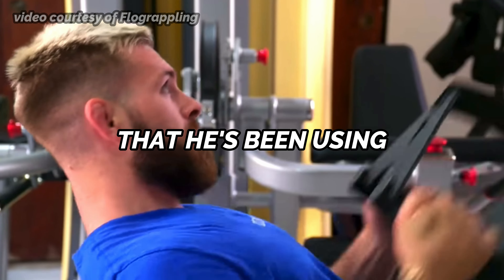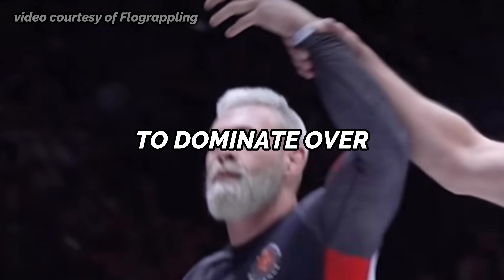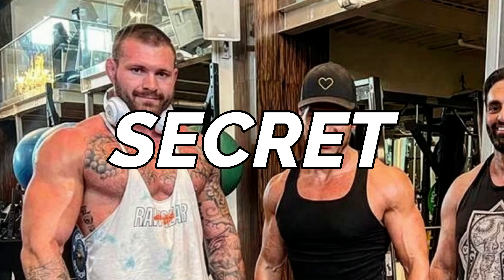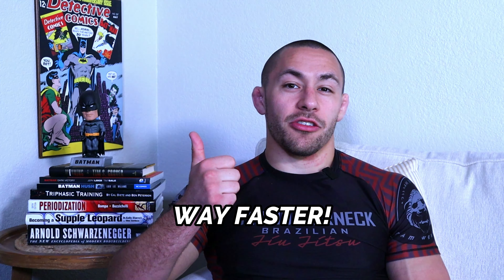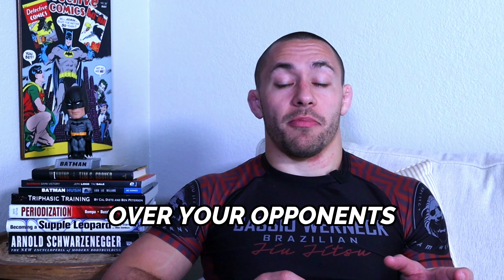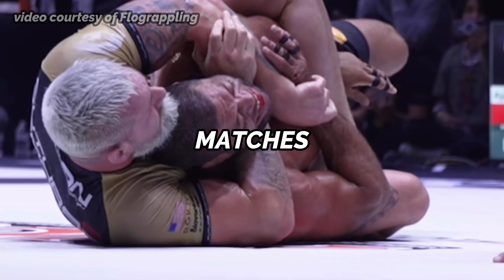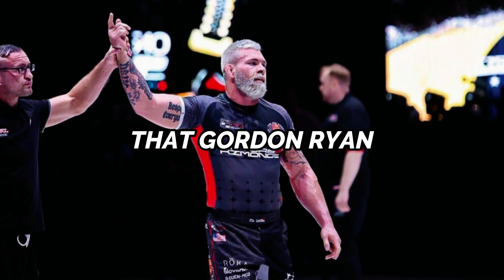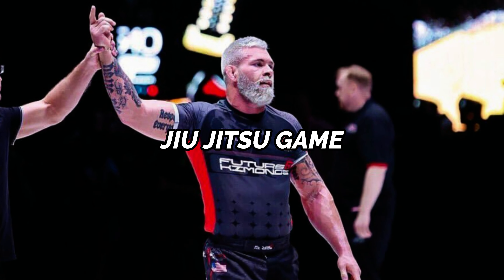Jiu-Jitsu athletes, in this video I'm going to expose the truth behind Gordon Ryan's secret training method that he's been using for years to dominate over the world of Jiu-Jitsu. I'm going to show you how you can use Gordon Ryan's secret method to build muscle way faster and decrease your risk of injury on the mat. If you want to gain an edge over your opponents so you can ultimately win more matches and get injured less, you need to know about the secret training method that Gordon Ryan has used to help his Jiu-Jitsu game.